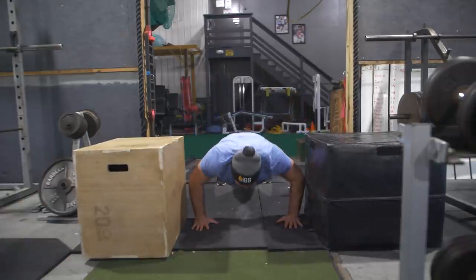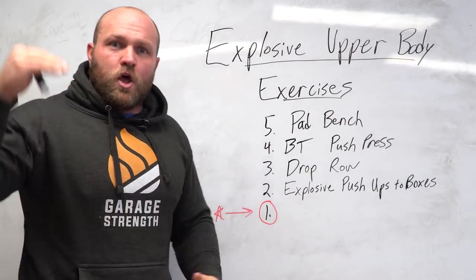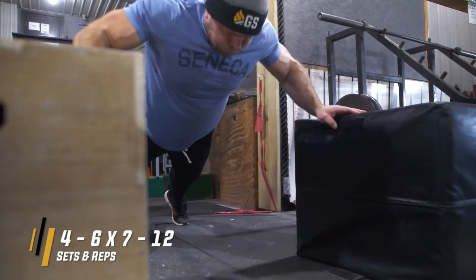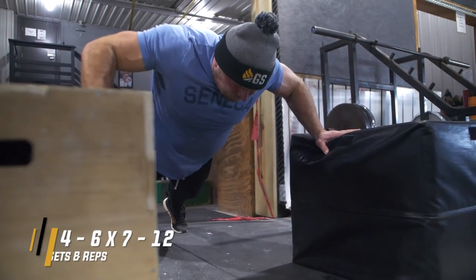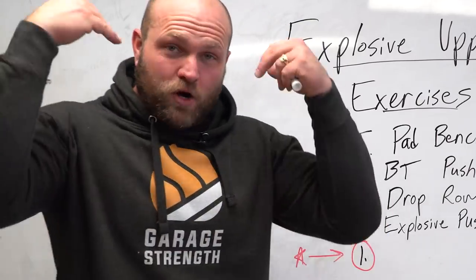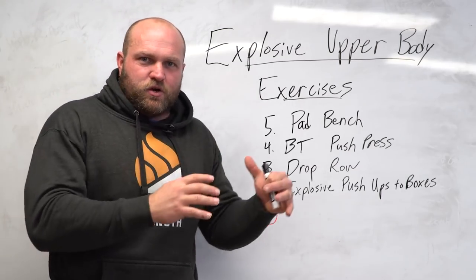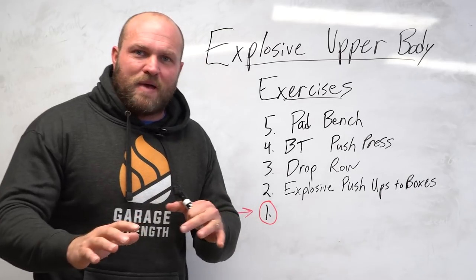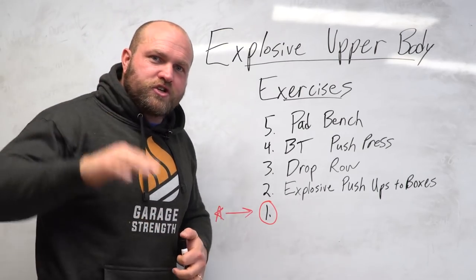That's one of the key factors behind how we program these exercises and our approach to all of our athletes: what sport are they in, what problems do they have? If they're slow, we need to improve their strength and teach them how to use that strength at a very high rate. These movements in our programming, program design, and periodization can solve a lot of your problems — whether you struggle with upper body speed, the stiff arm, pass pro, or pummeling someone off balance on the mat.